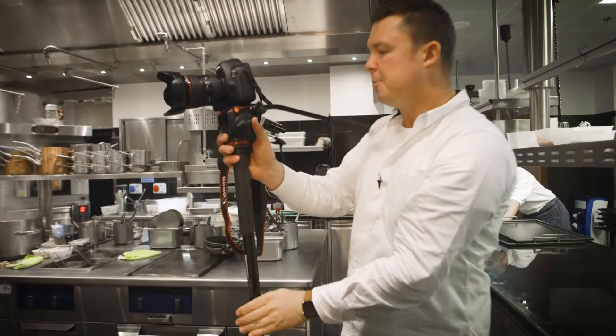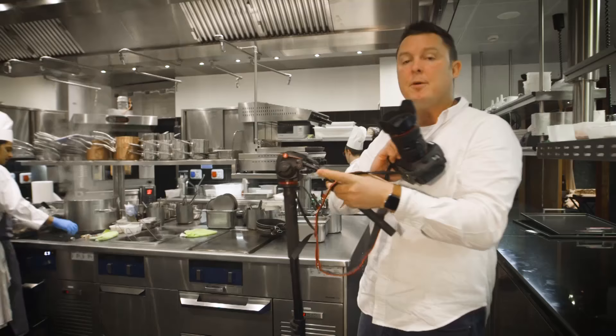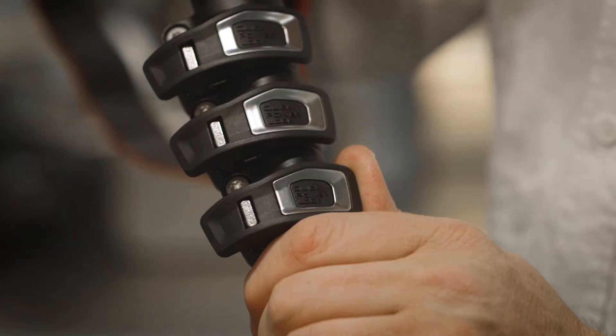This particular head, and most of their heads, uses the standard quick-release system from Manfrotto — most of you will be familiar with it. Very, very easy to take the camera off, put the monopod down, and shoot hands-free if you need to. There's also a spirit level on the back — really easy to use, so I can keep an eye on my levels and make sure everything's straight.